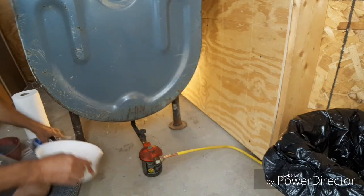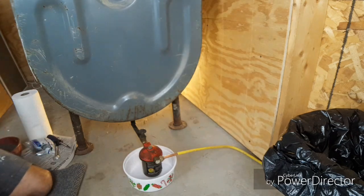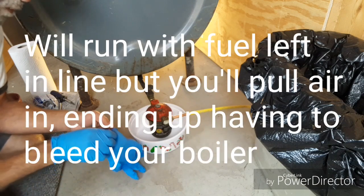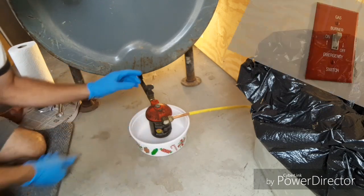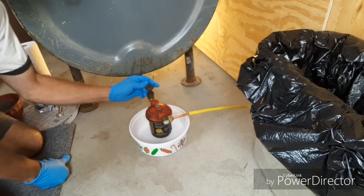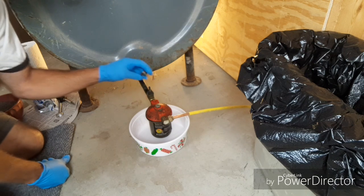Take any kind of container — the little pie plates from the dollar store work pretty good — and place that underneath the filter. It's not a bad idea to turn the emergency switch off, because if someone is calling for heat or hot water, the burner is going to try to pull fuel in and won't be able to while you're doing this. Then on the top you'll have a little valve — turn that until the nut comes completely off.